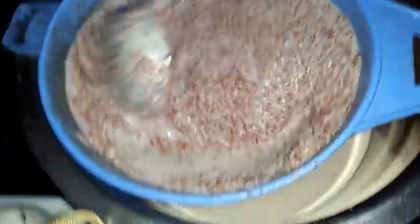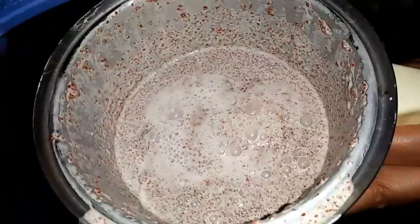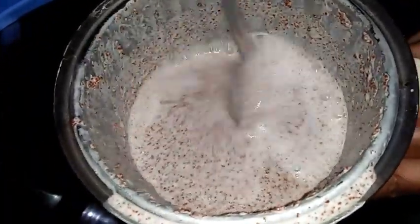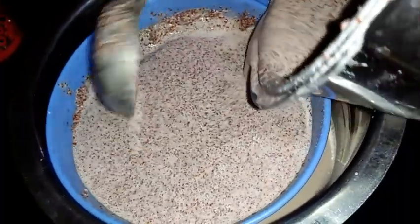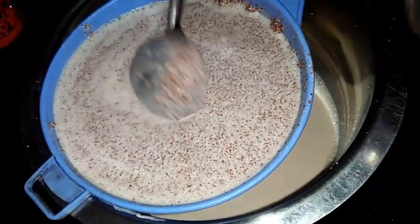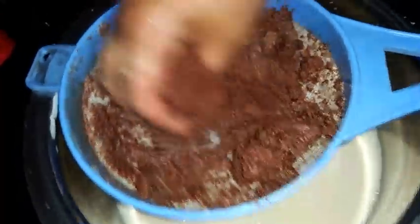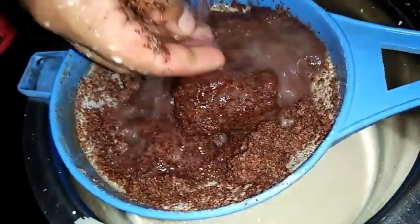Once after grinding, I have taken the milk here - you can see I have got this much ragi milk, ragi extract. Again I'm going to grind this so that if anything remained I will get that also. I will repeat the procedure two times. Now I am again transferring this to the mixer jar and again by adding water I will grind this and extract the milk. I have grinded this for the second time and got more ragi milk. Again I'm going to strain this. If you feel it's not grinded well you can do it one more time. At last by using your hands you can squeeze it like this so that we don't waste anything.